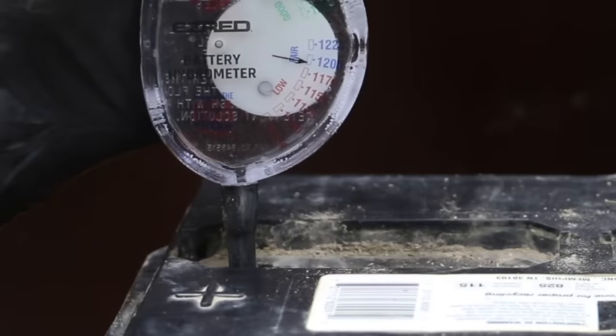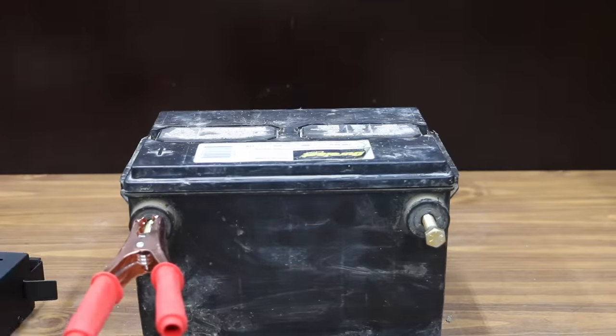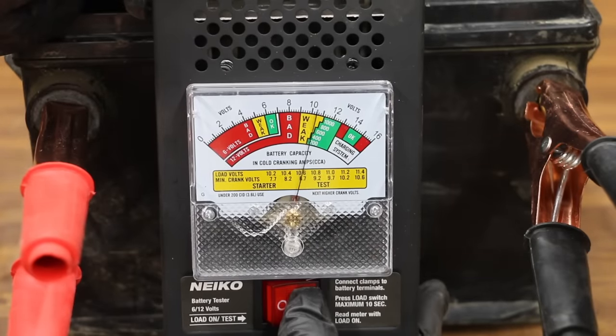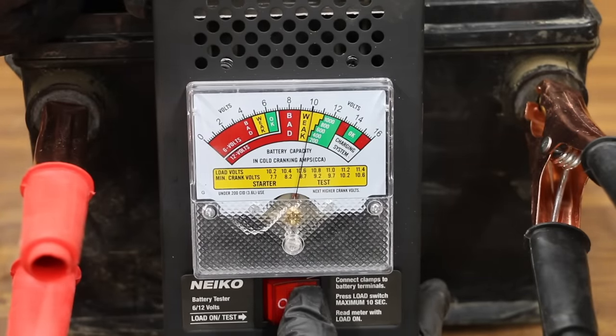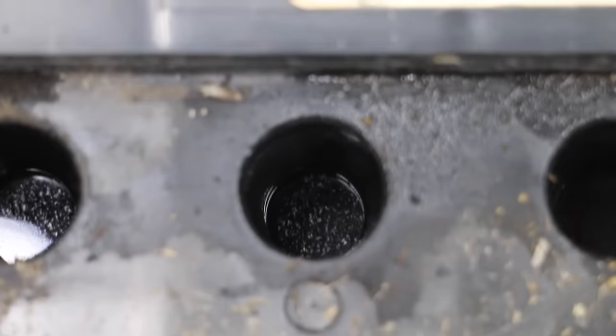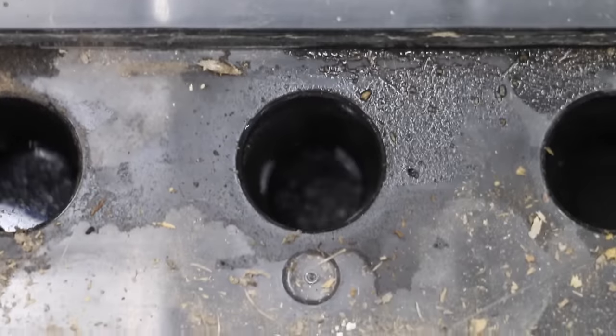Let's go ahead and apply an actual electric load on the battery to see if the electronic tester is accurate. The tester is showing the battery is very close to 12.9 volts, and both testers agree that the battery is making very close to 200 amps. Before we hook up the welder, I'll go ahead and add a little bit of distilled water into each of the cells. I've added just enough water to bring the level to the bottom of the vent.